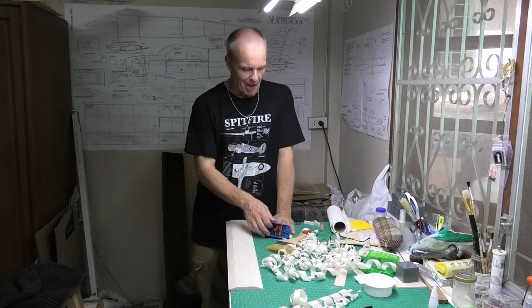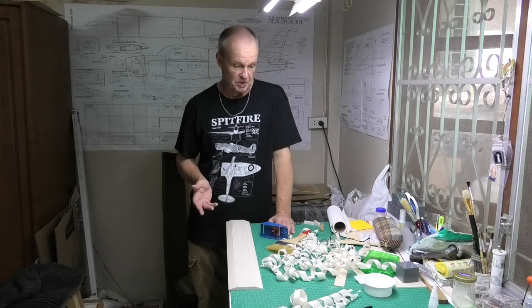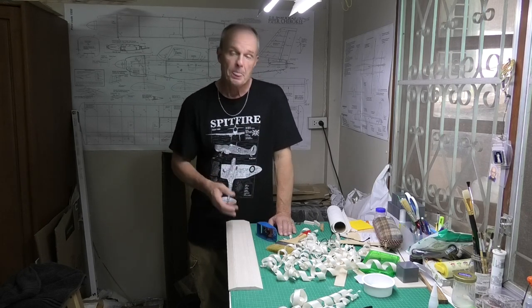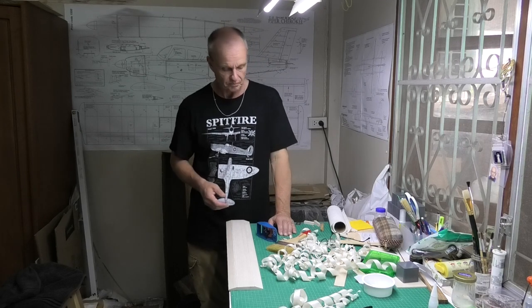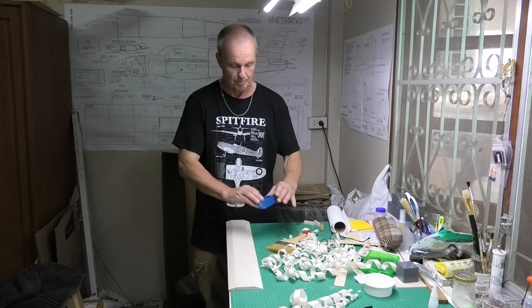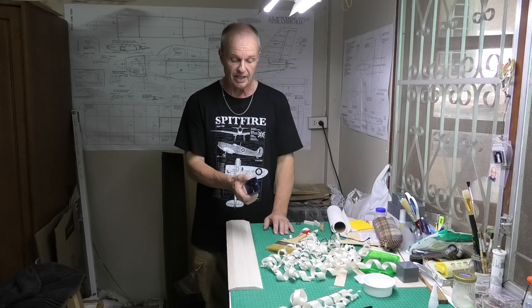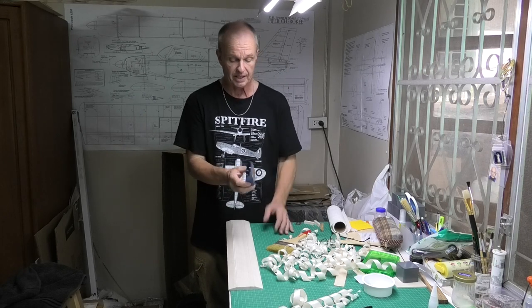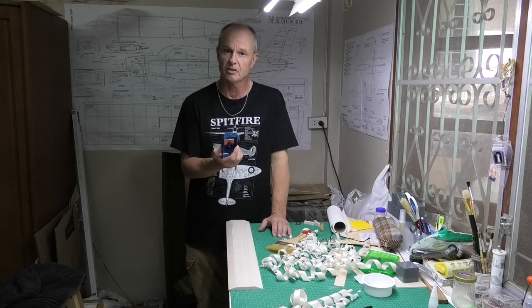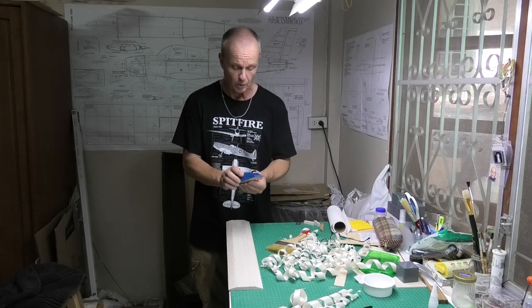Hi there. I posted a picture on Facebook the other week in one of the groups and somebody saw my daily plane lying on the bench and they asked me what I thought of it. So I thought I'd do a quick review and just let people know what I think of this plane. It's a very simple, light bit of kit and I bought it in the UK for just under £12 sterling and it's fantastic, it works really well.